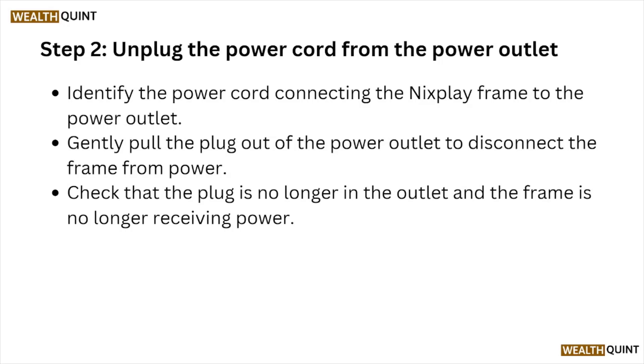Step number two: unplug the power cord from the power outlet. Identify the power cord connecting the Nixplay frame to the power outlet. Gently pull the plug out of the power outlet to disconnect the frame from power. Check that the plug is no longer in the outlet and that the frame is no longer receiving power.